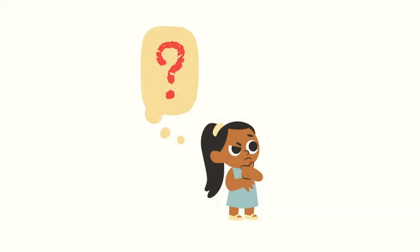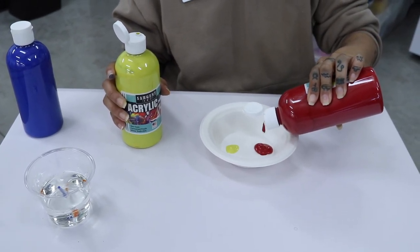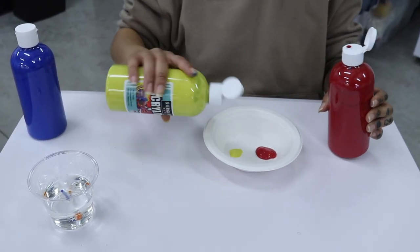You may be wondering which combination of primary colors you have to mix to create secondary colors. Grab your paint — primary colors only — and let's create our secondary colors together.